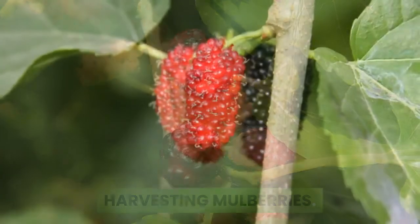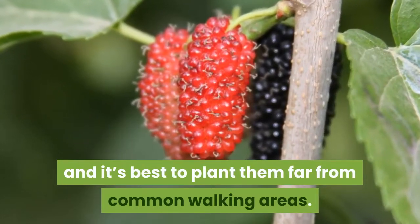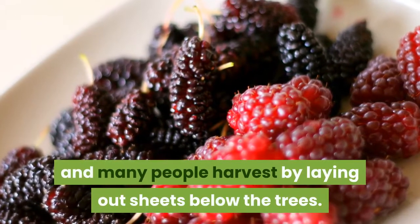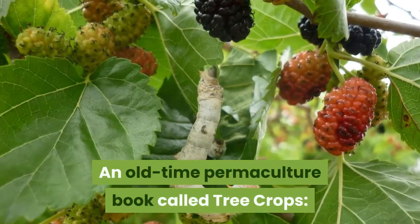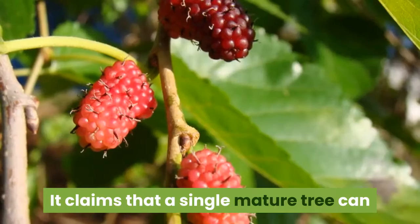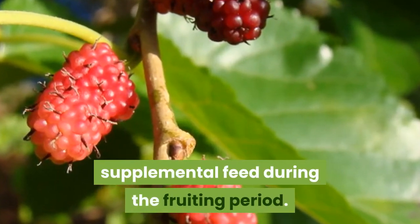Harvesting mulberries. Like blackberries and blueberries, mulberry fruit stains, and it's best to plant them far from common walking areas. Even if you're diligent with picking, there's still likely to be a substantial windfall crop, and many people harvest by laying out sheets below the trees. An old-time permaculture book called Tree Crops: A Permanent Agriculture recommends planting them so that they overhang chicken yards or pig pens. It claims that a single mature tree can produce enough fruit to feed several pigs for at least a month with no supplemental feed during the fruiting period.